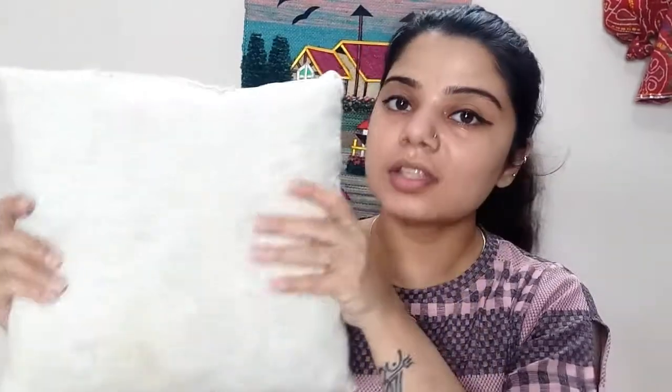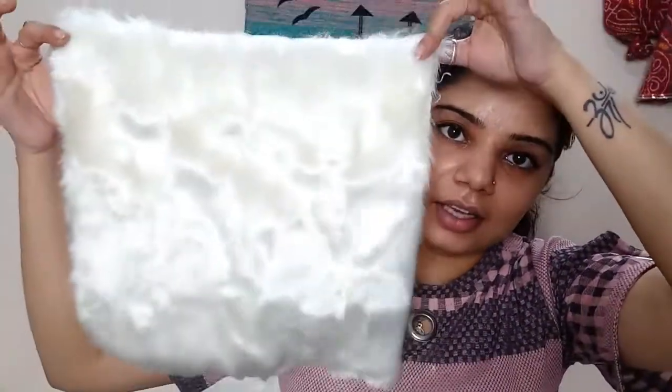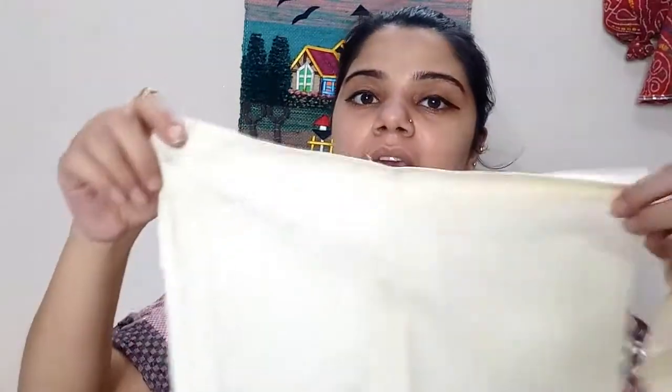So this is my cushion — I have made it myself. You will cut your cushion size. I have cut the fur on the front same as the cushion size. And then for the back, you have to cut two pieces of cloth — one small and one big — because the back will have an envelope closure. You will not have to sew it shut, as the cushion will be inserted from the back opening.